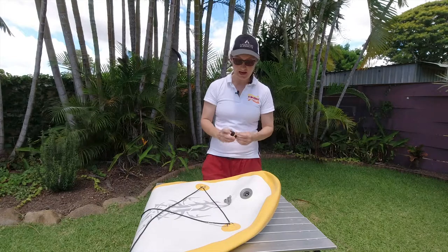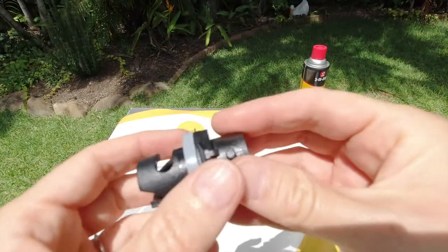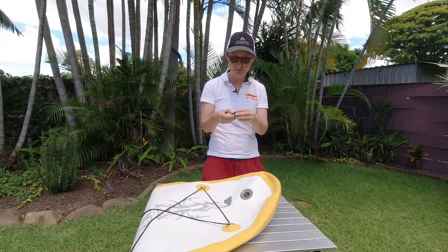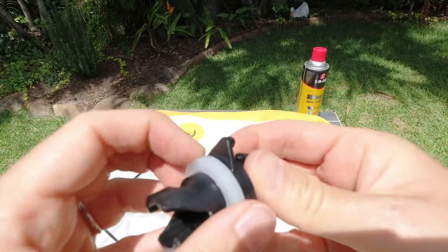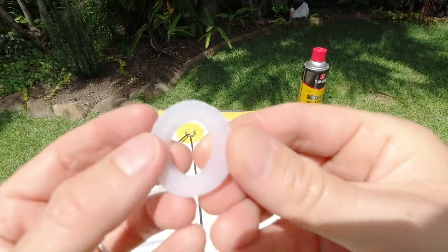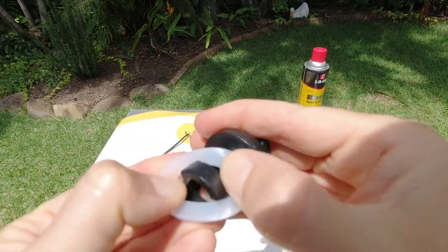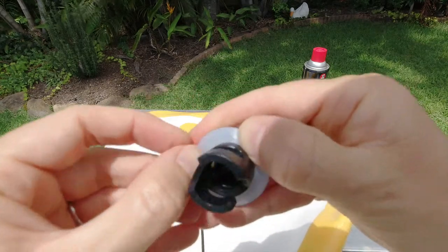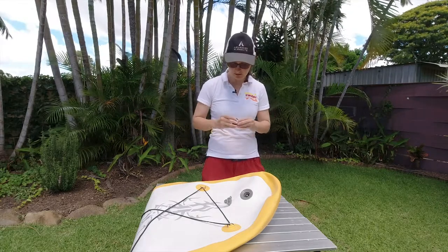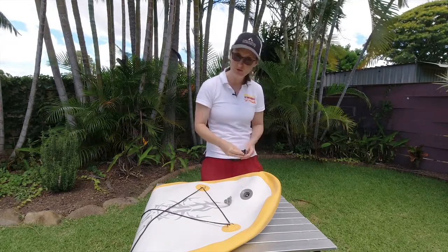The next thing is to look at the actual valve adapter and the valve itself. This valve adapter comes with a little ring — a rubbery thing to get a good seal. Sometimes that's on upside down. If you pull it off, you can see there is a flat side and a grooved side. The grooved side needs to be the one facing down onto the adapter. If that has been put on the wrong way around, that'll be giving you some issues. The flat side faces up and away, or goes into your drop-stitch chamber.